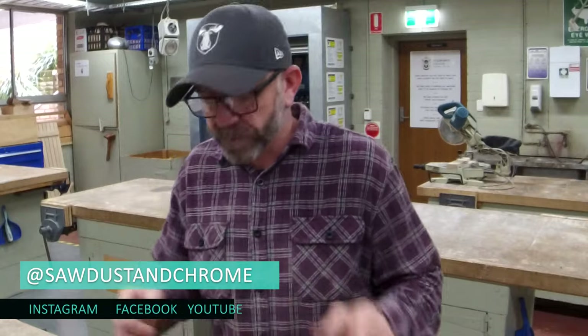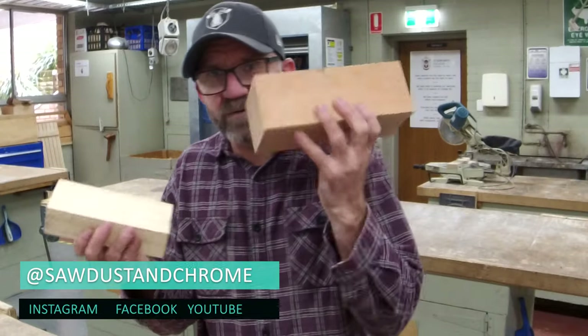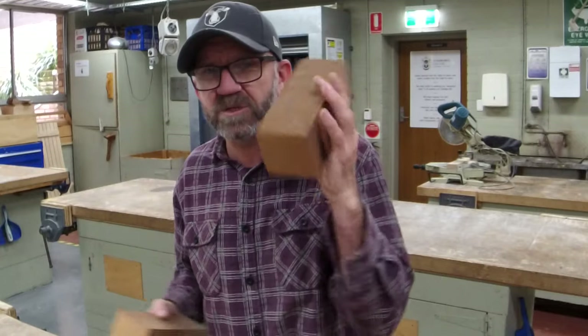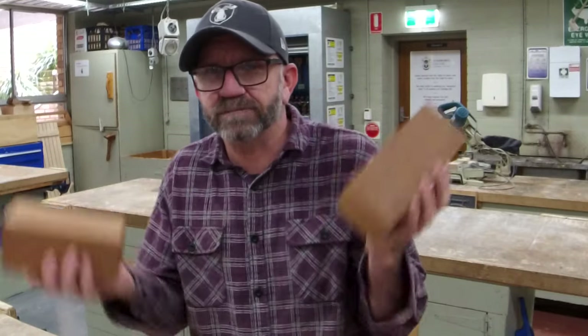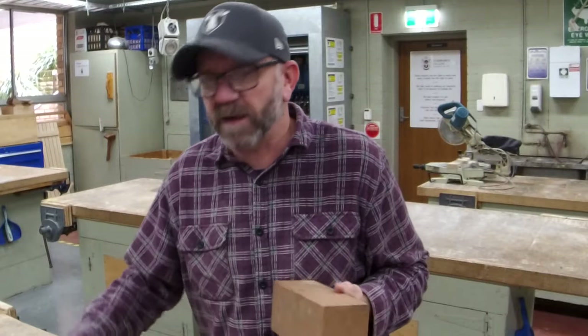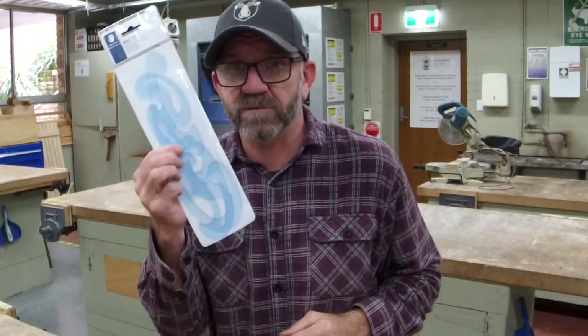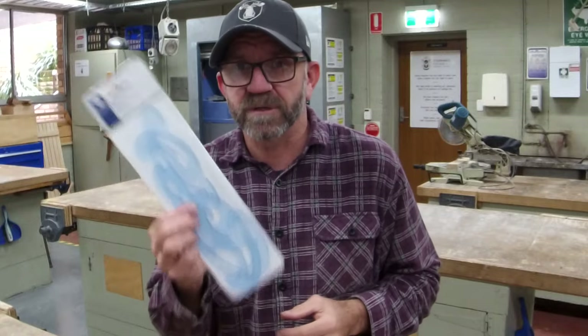Welcome back. Depending on the scraps that you've got, please make sure that they're square. The finish on them doesn't have to be perfect yet — we've got to sand them later on anyway, but they need to be square. It helps with your equipment; it's better on the tools and for marking out. If you don't have them, super handy — grab yourself a set of French curves.